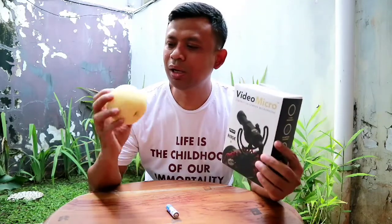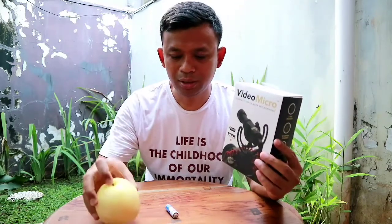Mikrofon ini baru saya beli di toko online, harganya sekitar Rp650, belum ongkos kirim. Lalu apa hubungannya dengan pir, buah pir, atau dengan baterai ini.